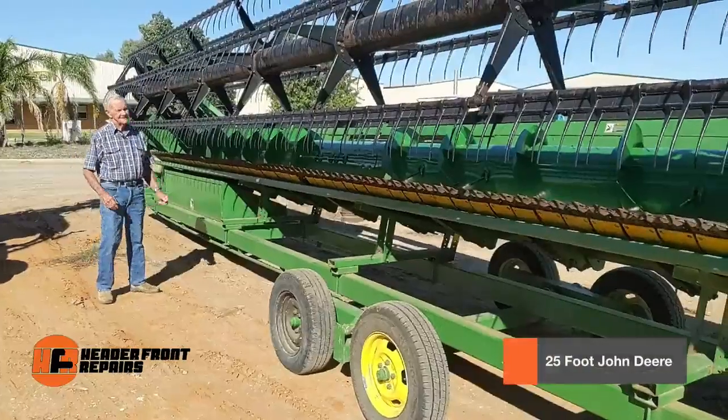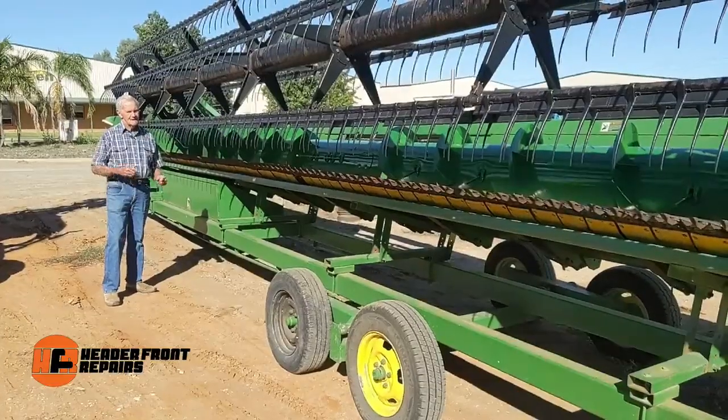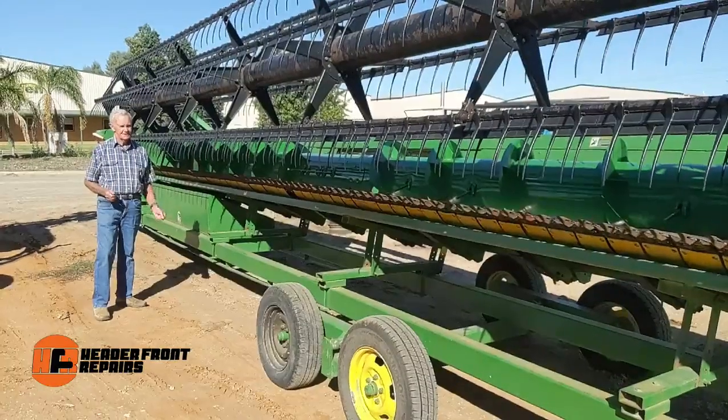This 25 foot John Deere came to us in pretty bad shape. When we looked and took the table auger out, we realised that we could not refurb that table auger.